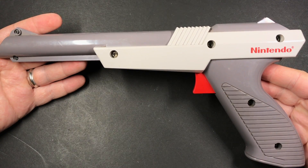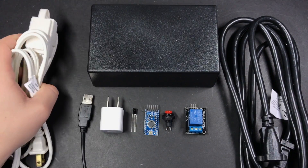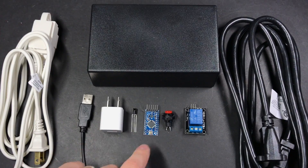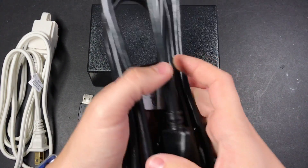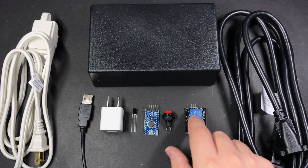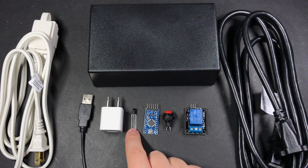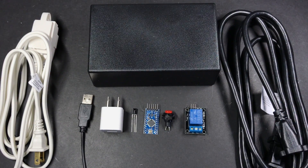That's it for the zapper. Now for the receiver — this should go a lot faster. We'll have an extension cable going into our project box and supplying power to our USB adapter, which will power the Arduino. It'll also supply power to the extension cord that the lamp will be plugged into on the side of the box. Switching power on and off to this cord will be handled by a relay connected to one of the pins on the Arduino. Two other pins will connect to our infrared receiver and this button — both will be able to trigger the relay to turn the lamp on and off.